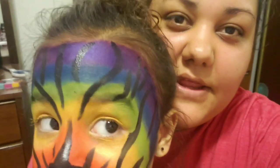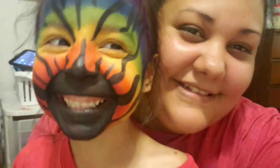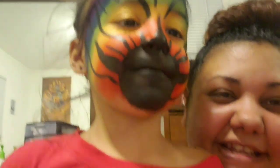Alright guys, so this is the end of the video. That's her whole look, Emberlyn. Tell them to like, comment, and subscribe. Like, comment, and subscribe. And we'll see you guys next time. Bye.